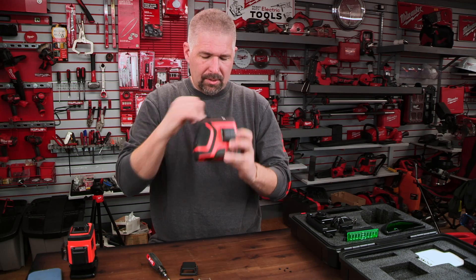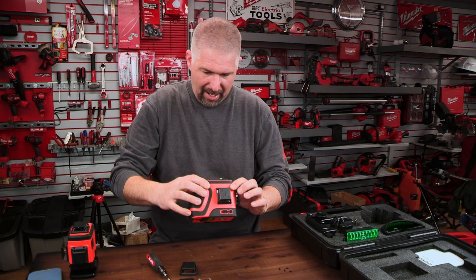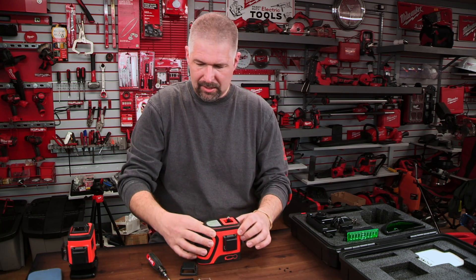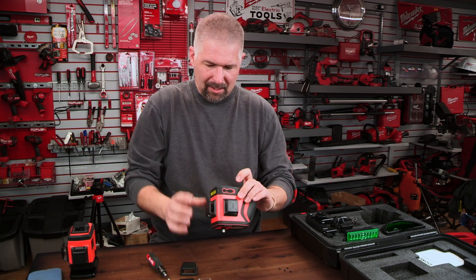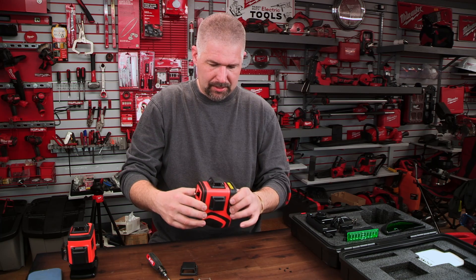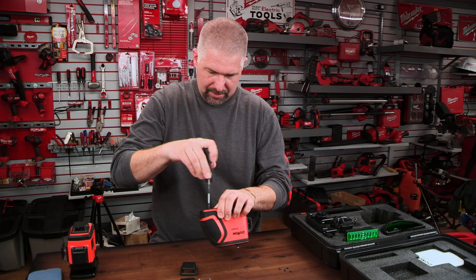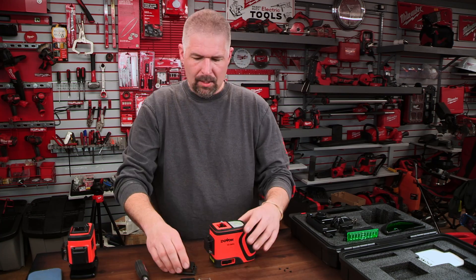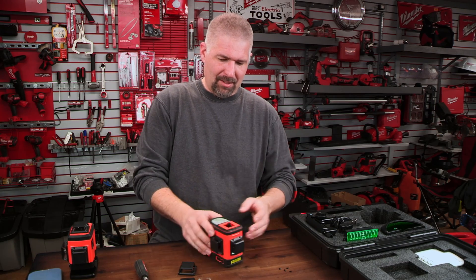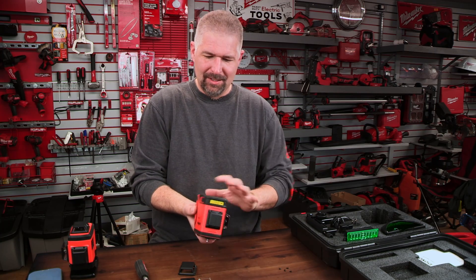It looks like the inside has an aluminum housing that everything sits nicely into. I wanted to take off the bottom but I'd need a smaller screwdriver to get into it — that might be for another video. Let me know in the comments if you want me to do a full teardown, or give it a like and maybe I'll do a quick video of that later.